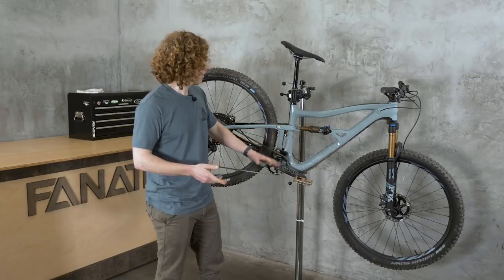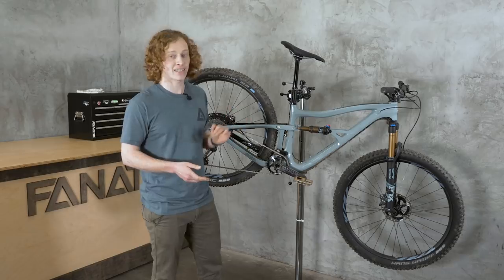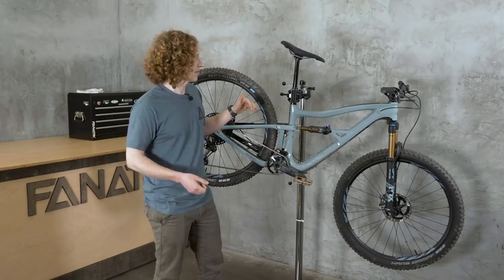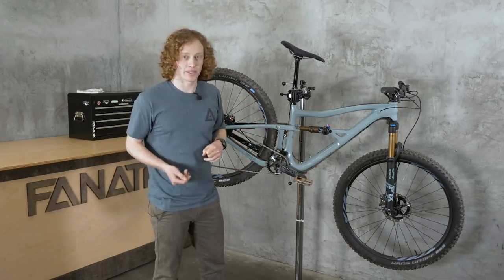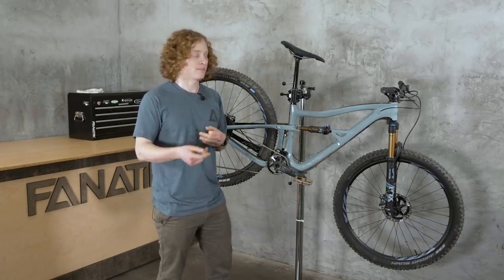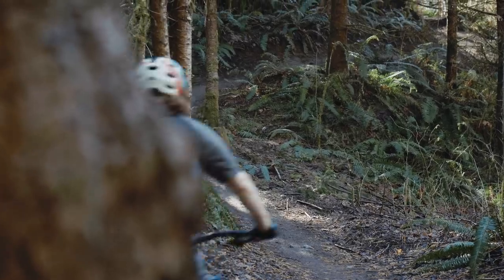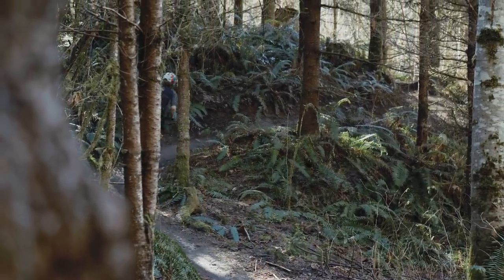Continuing back, we'll see that very steep seat tube angle. It is now at 76 degrees with the 130mm fork. That actually means that throughout the whole range of sizes, you have a similar effective top tube as with the previous Ripleys. Pedaling is very important for IBIS — they want to maximize pedaling comfort and pedaling ride feel, and this gives you a very comfy, fun-to-pedal bike across the board.